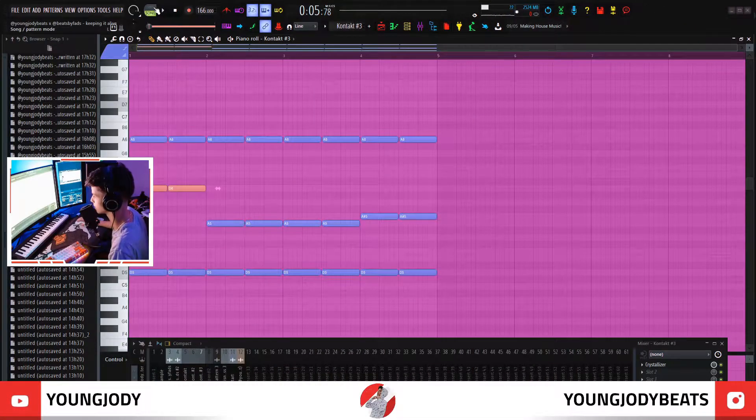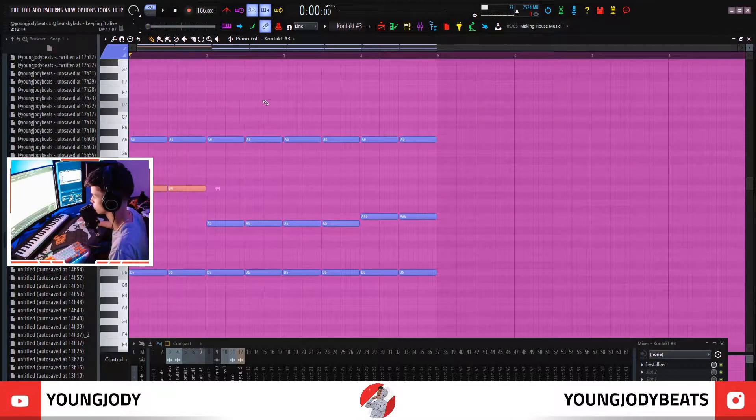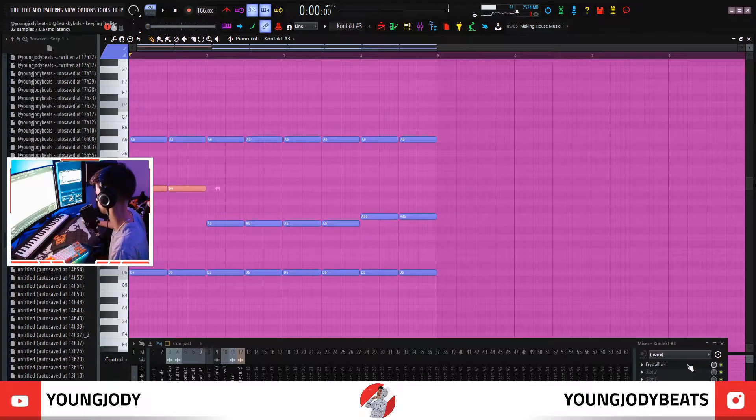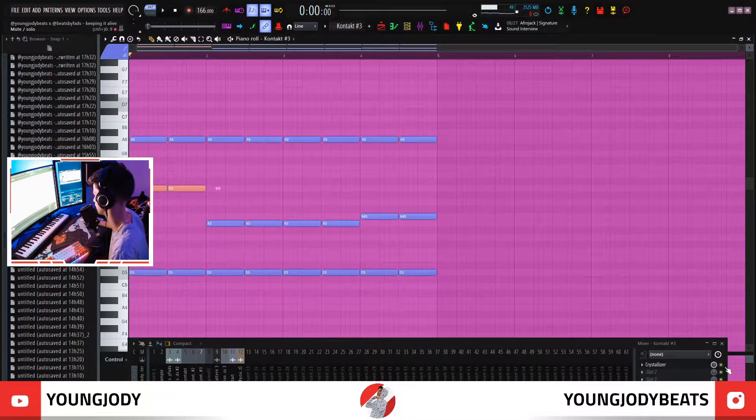The next thing I did was the keys. I just found something that I thought sounded good in Atom. I really like these sounds because they're really high quality. It's another simple sound — the only effect on it is a crystallizer, and that's what gives it that reversing effect.